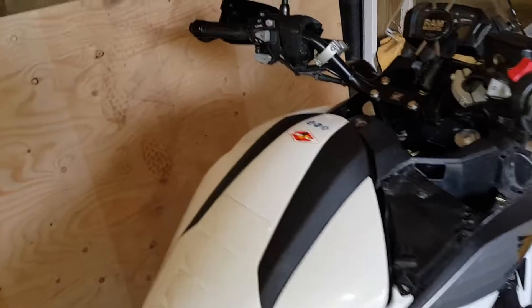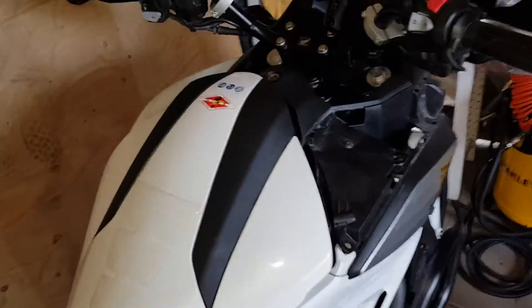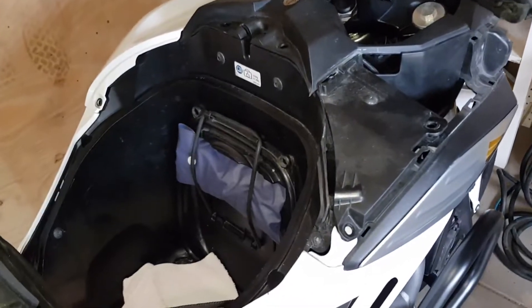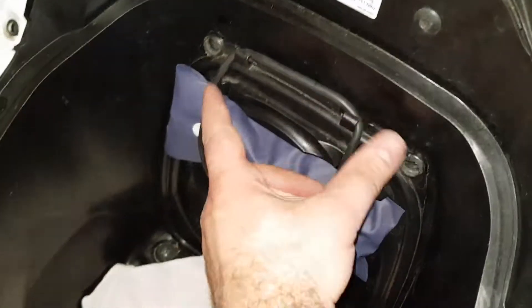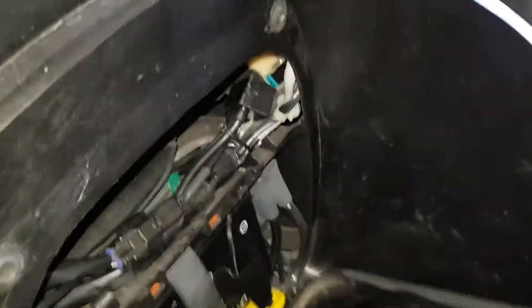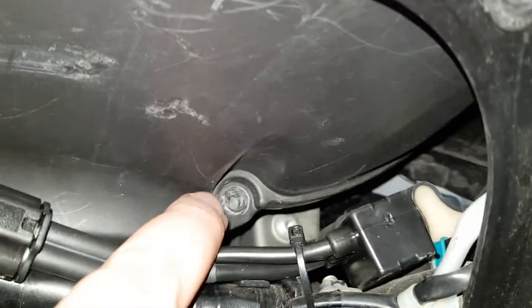I'm just gonna run through it very quickly. Basically, open the boot lid. In here you have two screws holding the service lid. Open this and that gives you access to two screws holding the filter element in here — one over here to the right and one here.